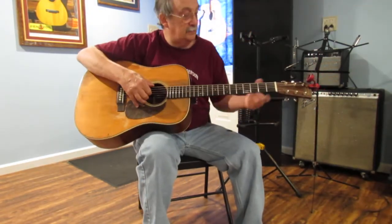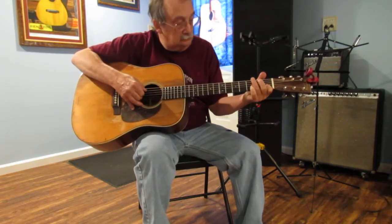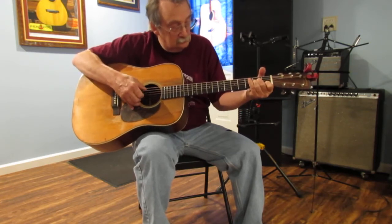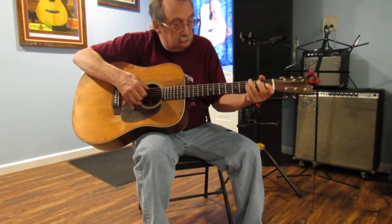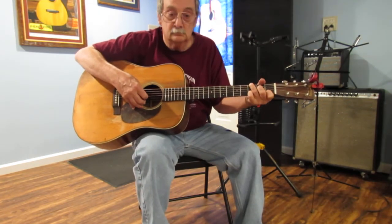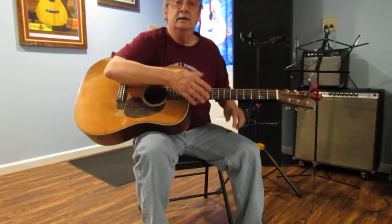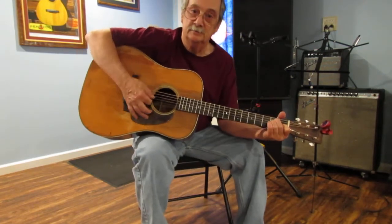It does nice finger picking. There you are. 1939 D28, restored at Blues Creek Guitars.